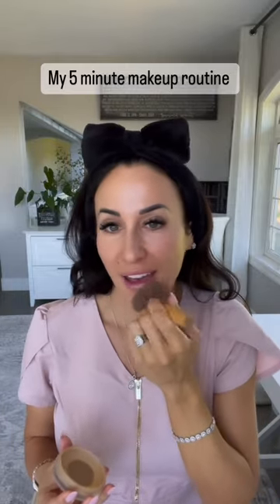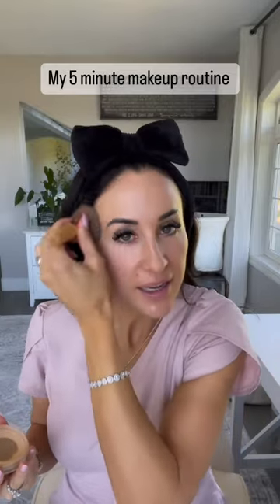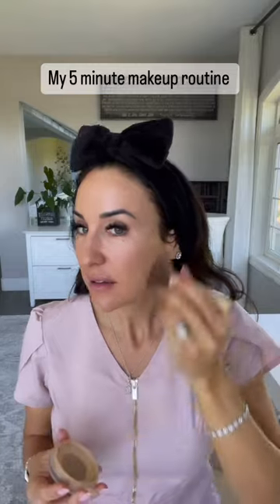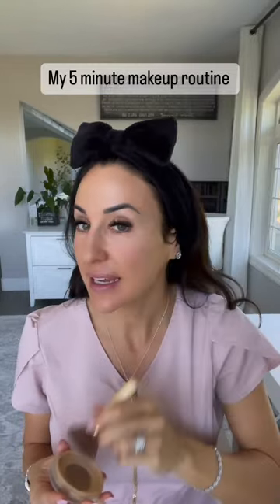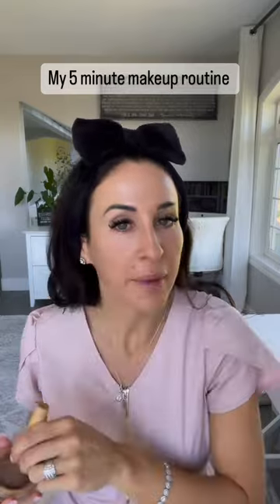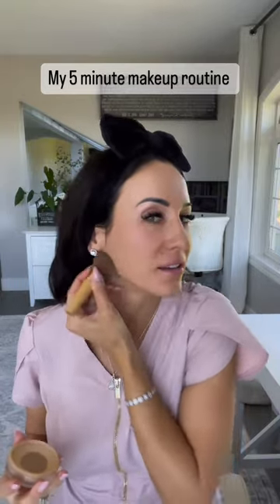This also has a physical SPF 20, which I love, and it feels like an airbrush finish. It's very light, super smooth, and you can't even tell you're wearing makeup. It melts into the skin and one of my favorite things is it gets better throughout the day — whereas most traditional non-mineral makeups look great at first and then get worse throughout the day.